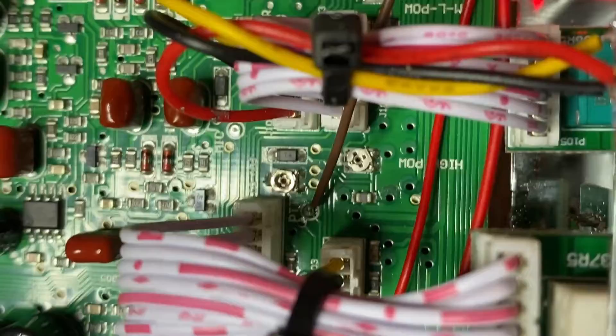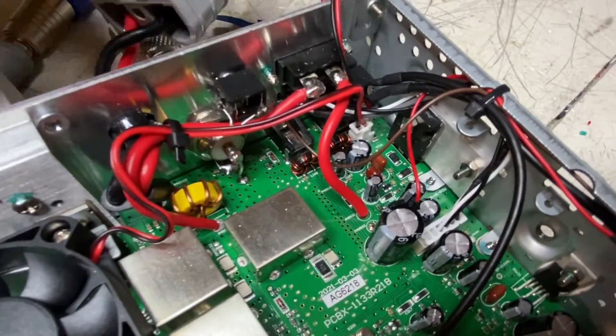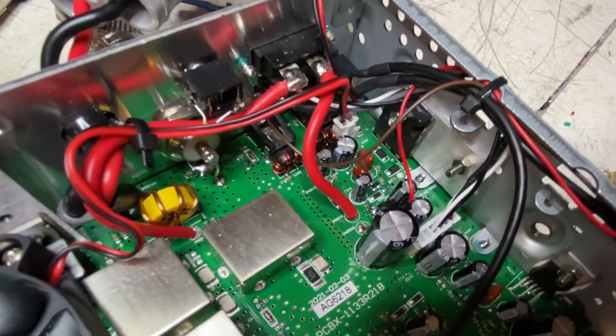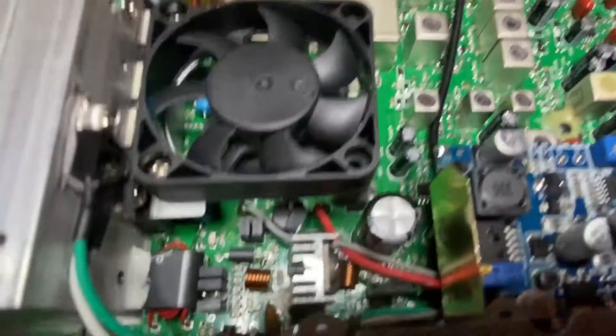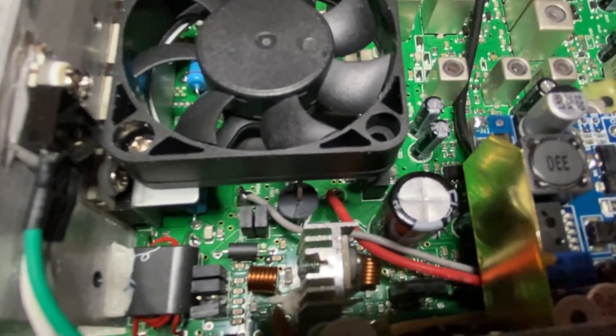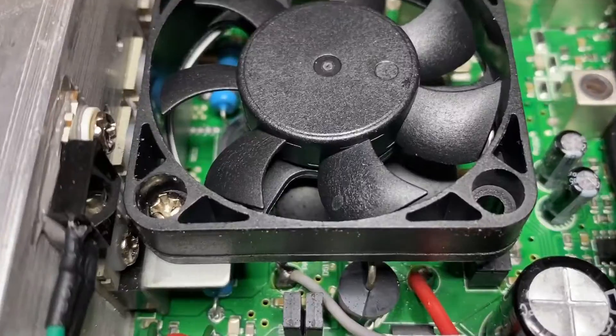Here we tap for the PTT right there at that pad via that brown wire and route it to this connector that we added for our external PTT. Over here underneath the fan on the left side, the gray wire is connected to our driver's VCC for the AM modulation coming out of the ACmod.